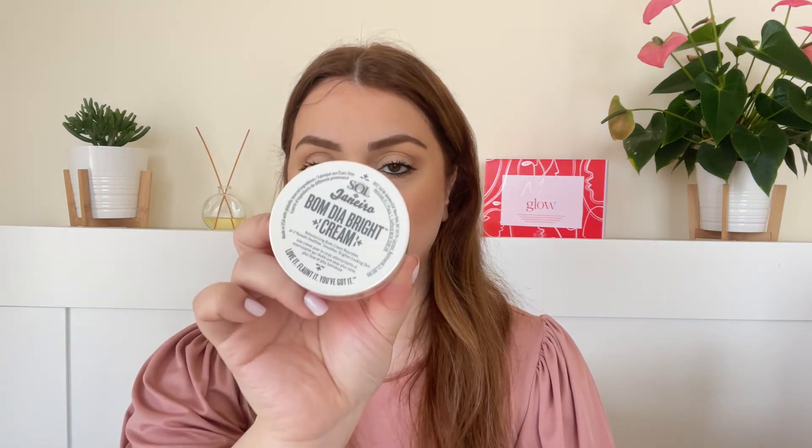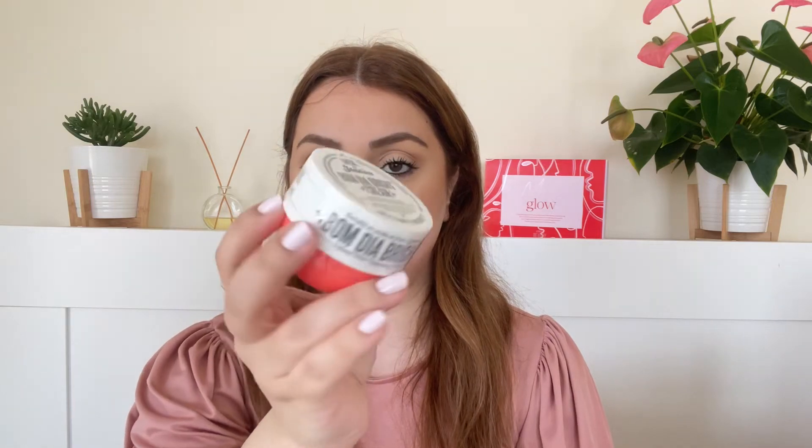Next we've got a product by Sol de Janeiro — the Bom Dia Bright Cream. This is a body exfoliating cream with AHAs in it. We got the same thing from the Space NK Advent Calendar but in a slightly bigger size. I haven't had the chance to try it yet, but this is a body treatment that you leave on and don't have to wash off.